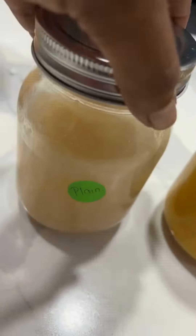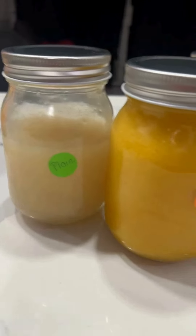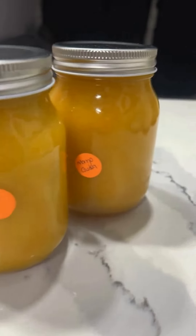That's how I make sea moss gel. I take two tablespoons a day or add it to my favorite beverages. Put it in the fridge and we are good to go for about a month. Thanks for watching.